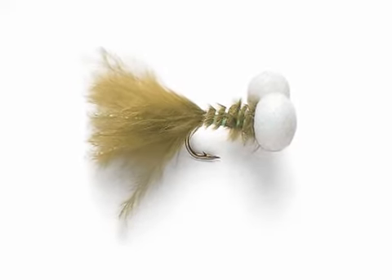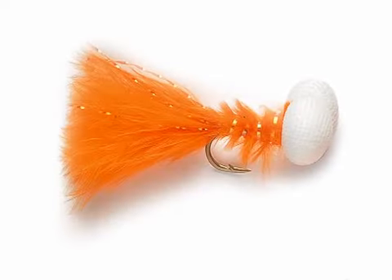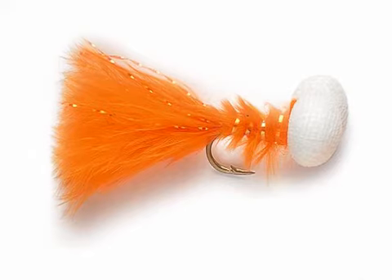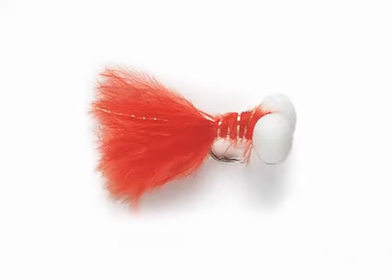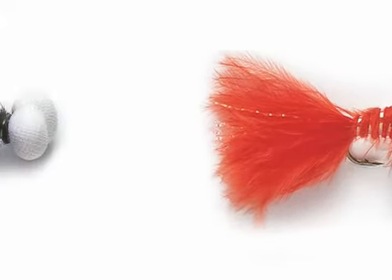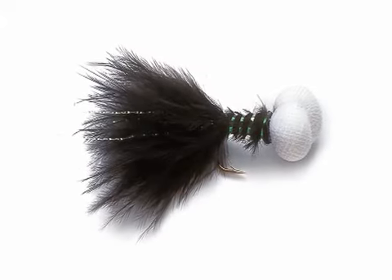They're absolutely brilliant for mid-water fishing — what we call a washing line — where you have two nymphs and then the booby on the point. That acts as a depth controller, so the line will dictate what level you're fishing at and the booby will make sure that the flies stay at that level, hanging as if they're on a washing line.